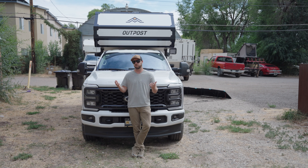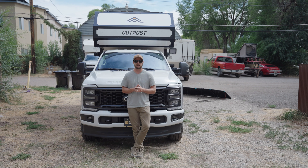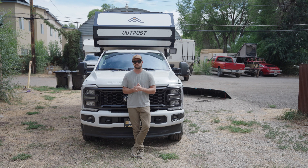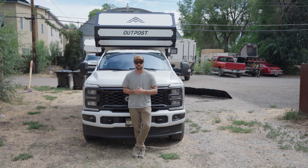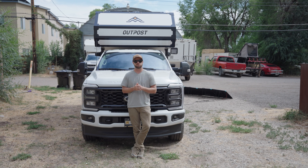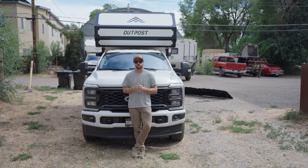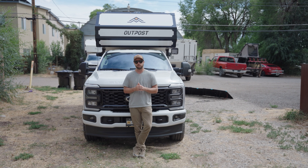Of course, if you're plugged into grid power you can run this thing as much as you want, but that's not what we were testing here today and not really what this camper is designed for. It's designed to go off-grid and be comfortable in a variety of conditions. If you find this interesting and want to learn more about the Nomadic AC unit and how it works on our camper, you can check us out at outpostcampers.com.